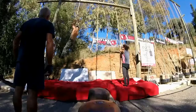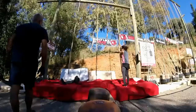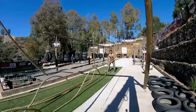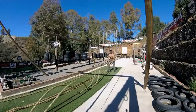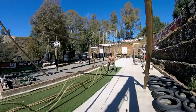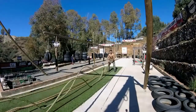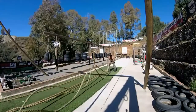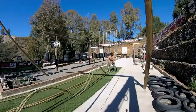Up next, Step-Ups. 5, 4, 3, 2, 1, go! 5, 4, 3, 2, 1, go! 3, 2, 1, stop!